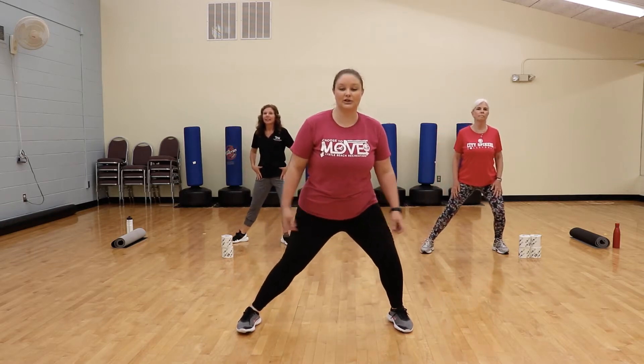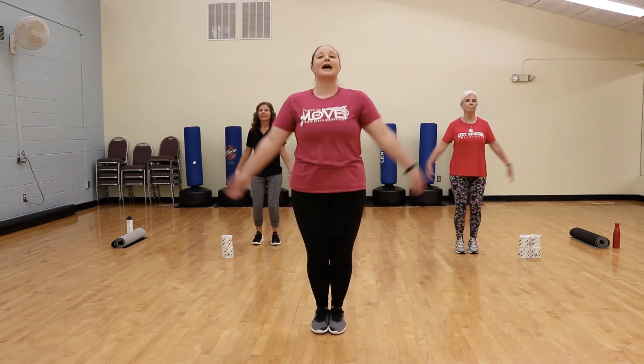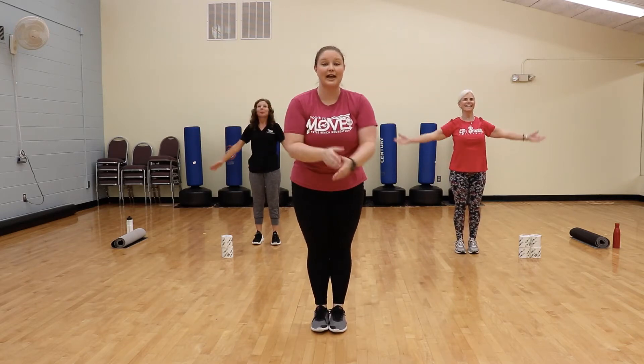Good. Bring those feet in, reach up nice and high. Deep breath — one more. Alright, now you guys are ready. Here we go.